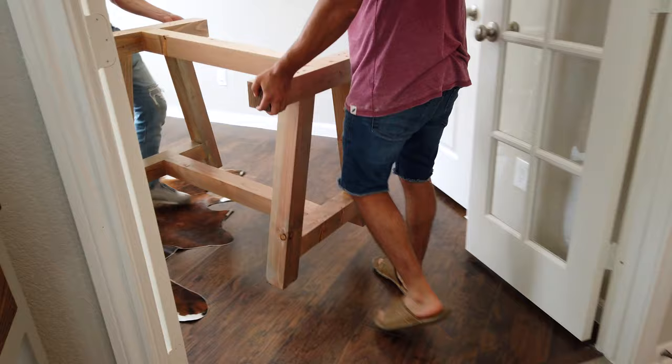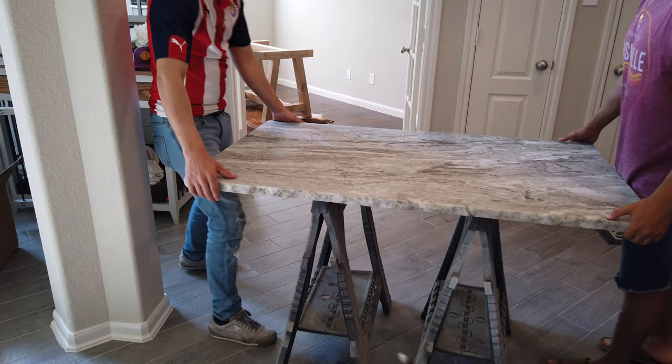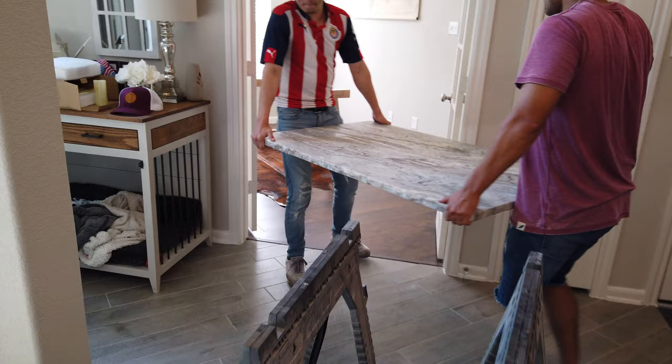Once the poly dried, the table was ready for install. I took it over to my brother's house and we installed it in his office. The last step was to attach the top. Since the granite was so heavy, we decided not to glue it in just in case it ever needed to be moved.